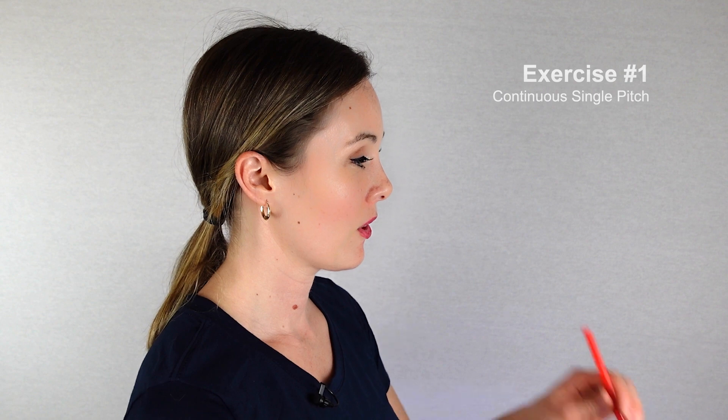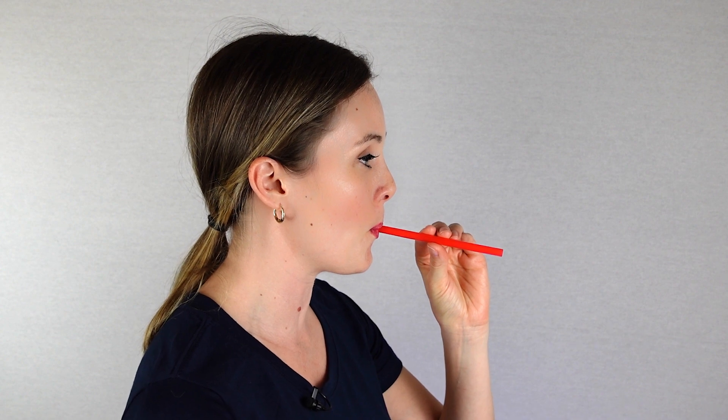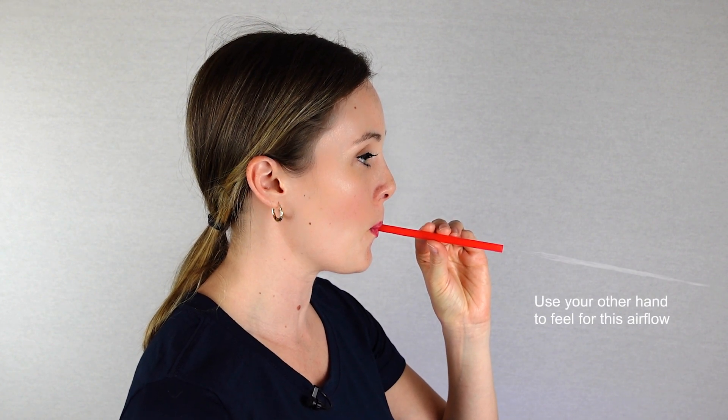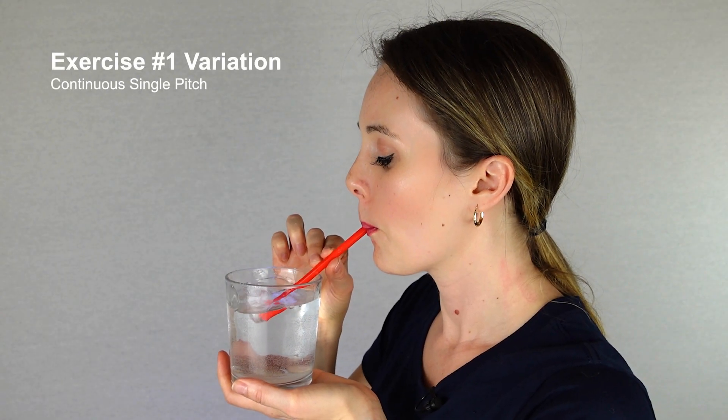To begin, start by making a single sustained tone at a comfortable pitch that is clear and steady for 1-2 minutes. It is important to make sure air is blowing out of the straw when performing these exercises. You can confirm this by feeling for airflow at the end of the straw or by seeing bubbles if you dip it into water.